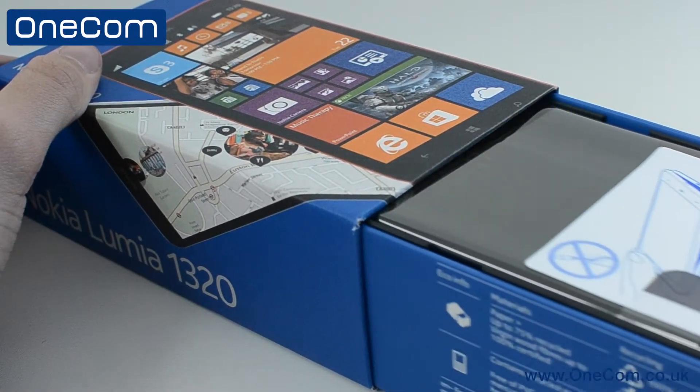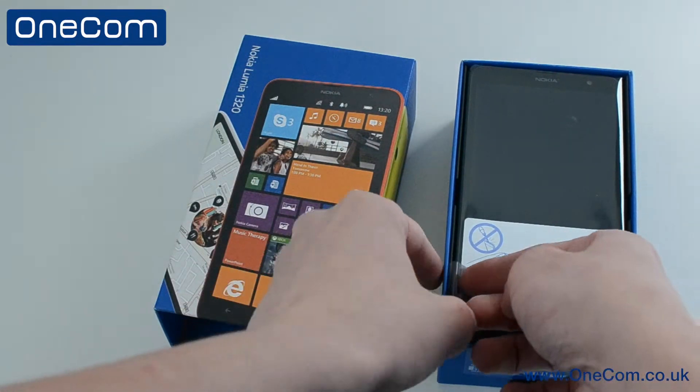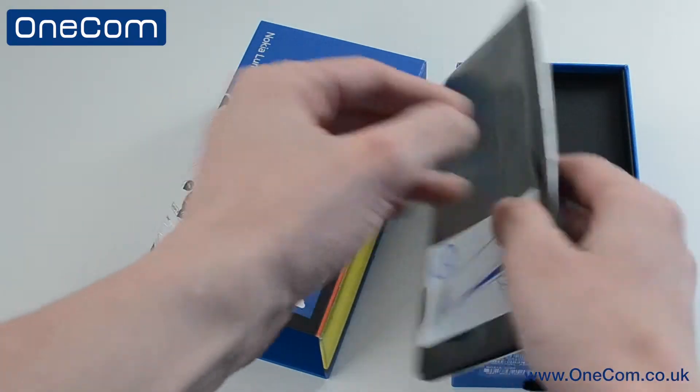We get our first look at the huge 6 inch screen that the 1320 features. This is Nokia's second phablet following on from the 1520 which was released late last year. We also have an unboxing of that phone if you would like to have a look at it — I'll leave a link in the description for you.